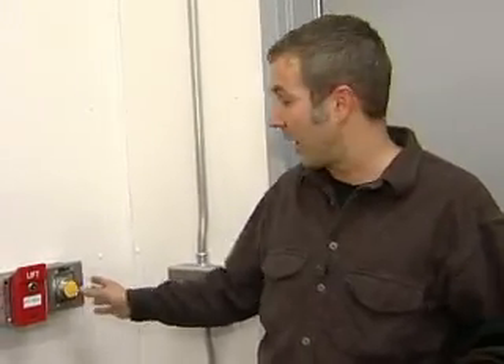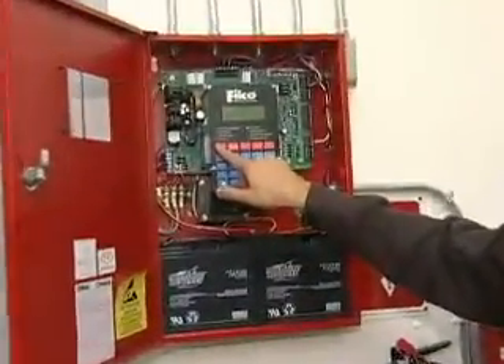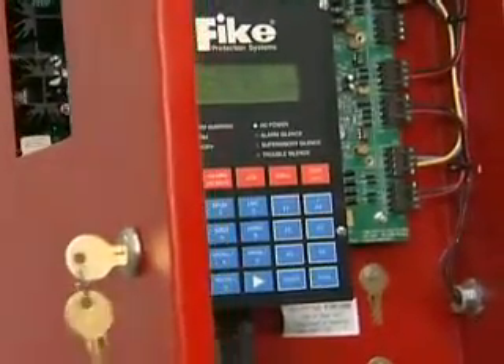Next to that there's a yellow button — that's an abort switch. What it does is put a 30-second delay on the system discharging. So if you're in the building and a detector went off but there wasn't really a fire, you can push that. It gives you 30 seconds to attempt a reset through the control panel and set the system back to avoid discharging your agent.